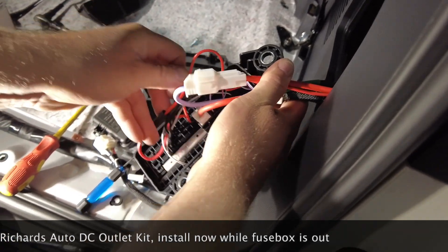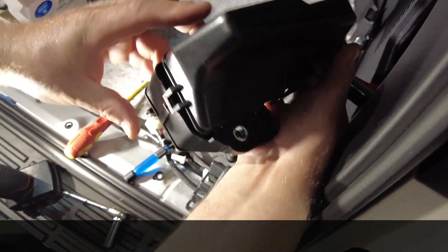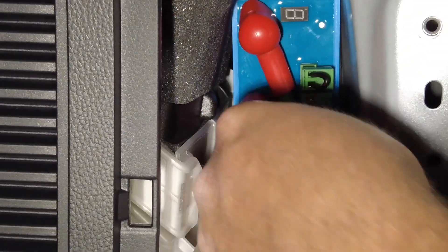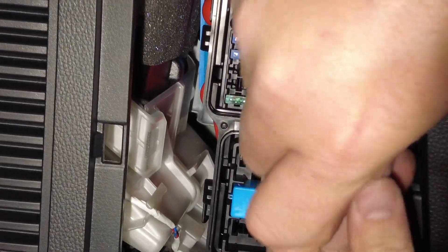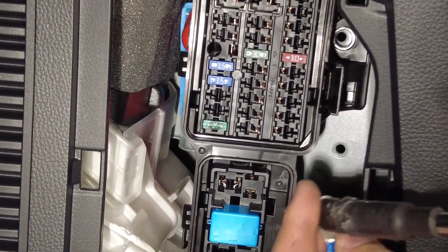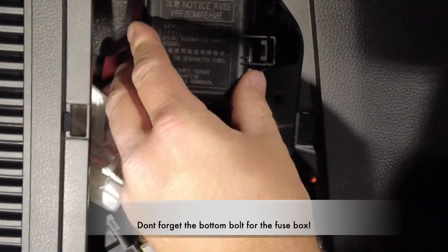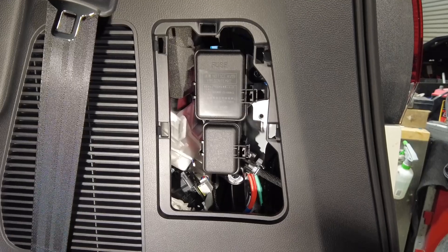Next we're going to tidy all this up, put the fuse box back together and reinstall it into the vehicle. Before you put the factory fuse box into the vehicle, it's got a ring terminal to go behind the bolt that you're about to screw the fuse box back on with, just like this. Last but not least, the cover goes back on and the low voltage disconnect kit is fitted.